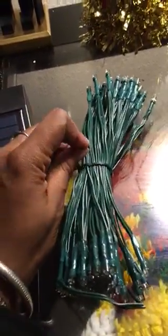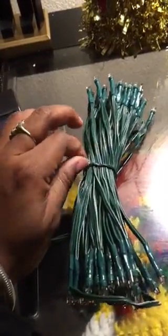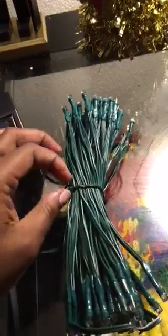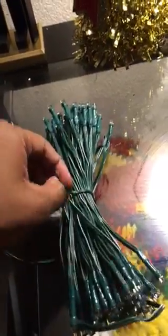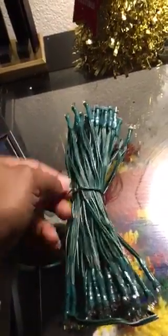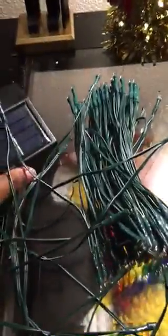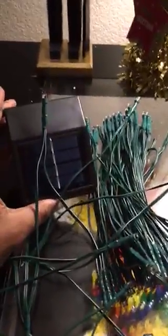I haven't opened them yet so I want to see how they're strung. I believe these are 50 feet of lights, and that's how you hang them up. These are amazing and great for outdoor use.